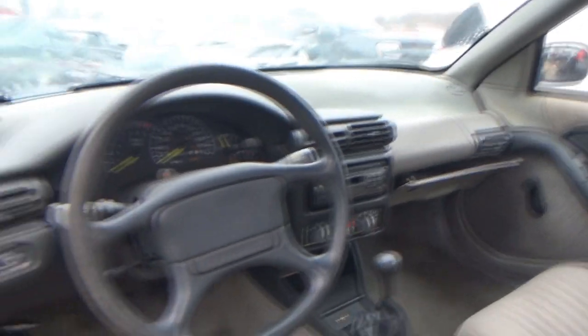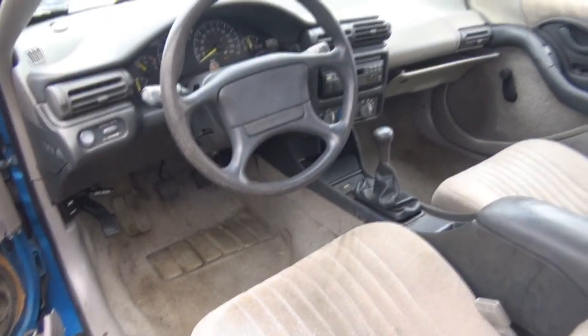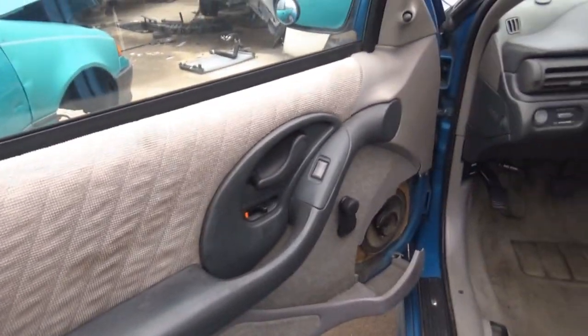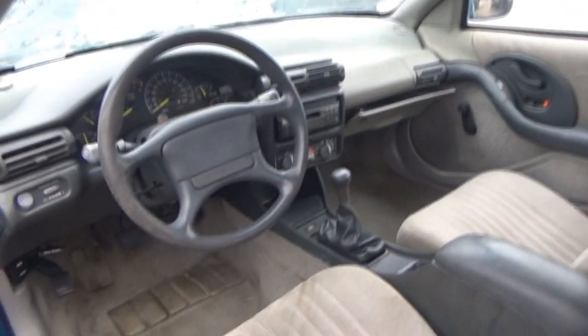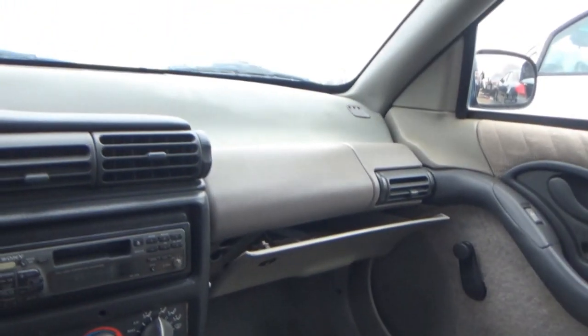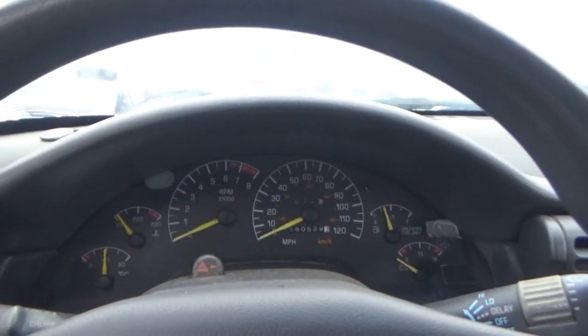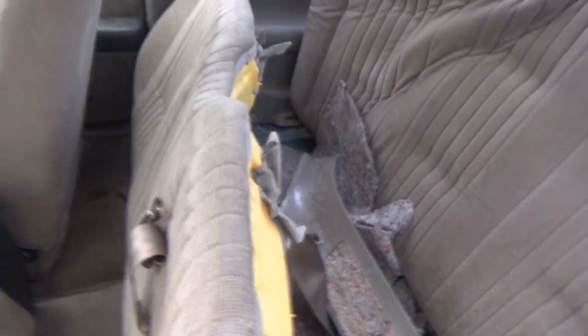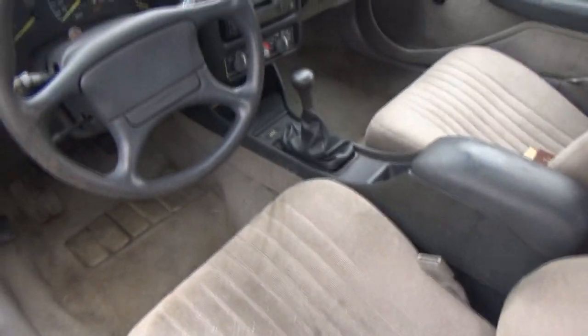This looks a lot like the one my aunt had — her first Grand Am ever, it was also a 93, but it was an SE. A lot of it looks the same, not the stick though. 160,000 miles on it, and it actually is really clean.